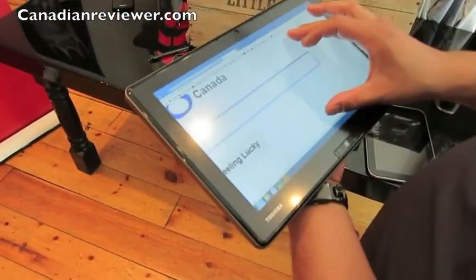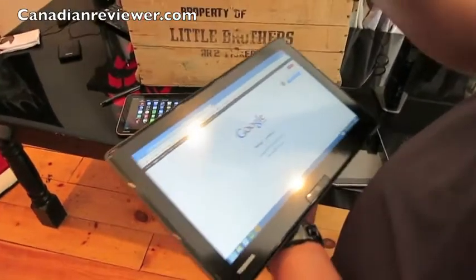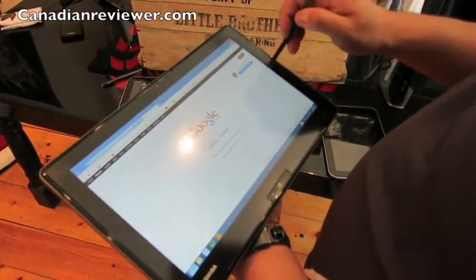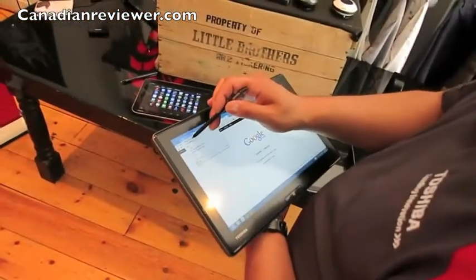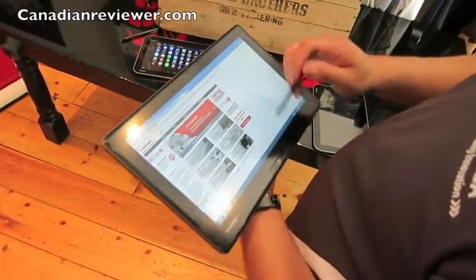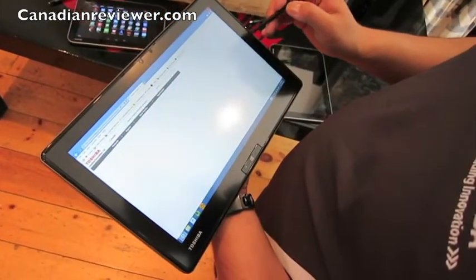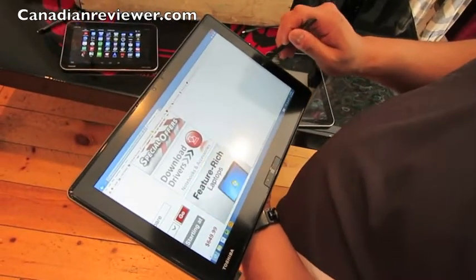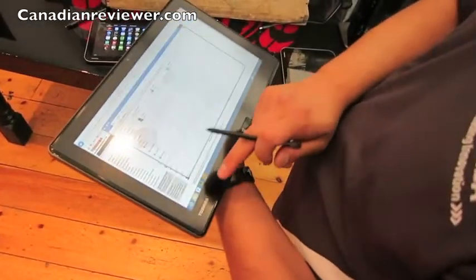So full Windows 8 functionality. It also has the stylus with the digitizer, which just makes things a little bit easier to use — essentially it's an extension of your mouse. You can get into things like scroll bars more easily. As you can see, full usability with the stylus.